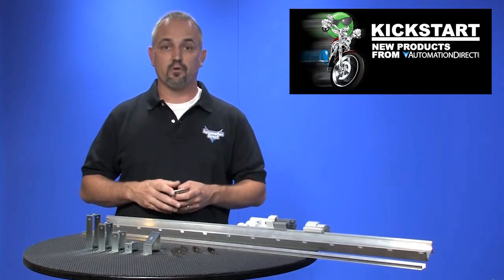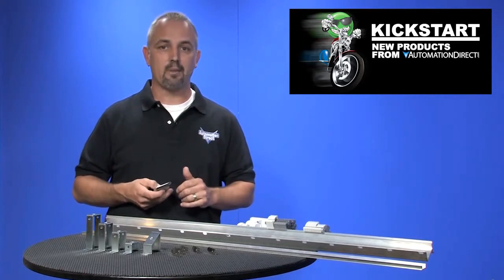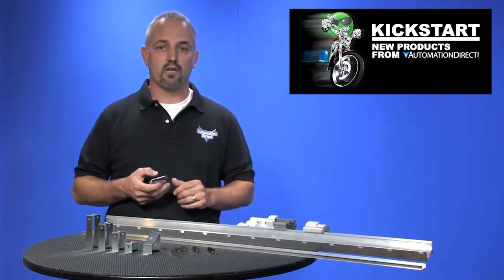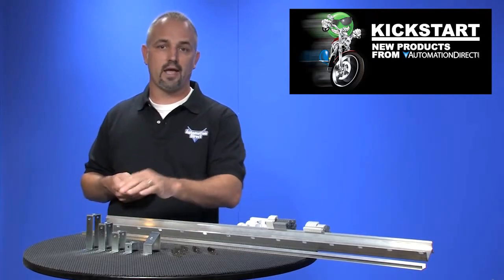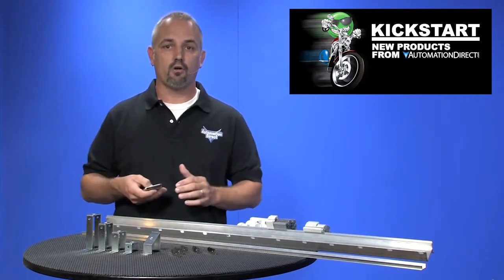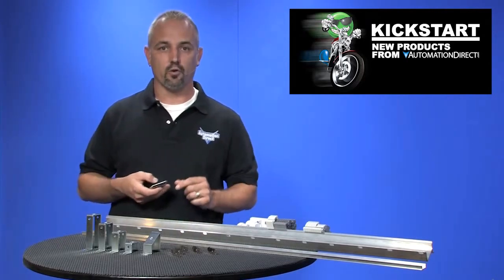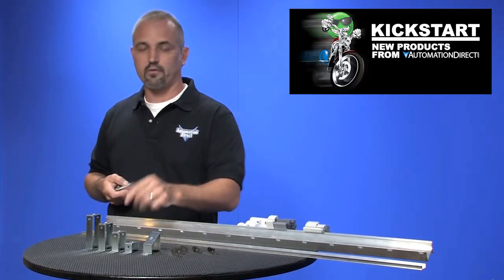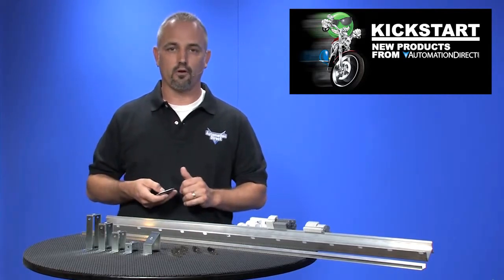Next are our din rail support brackets. These are steel and treated with galvanic zinc plating and passivation. We offer these in heights of 1, 2, 2.75, and 3.5 inches tall, all in flat styles, while the 2 inch is also available in a 30 degree angle. These are all sold in packs of 10 and screws are included.